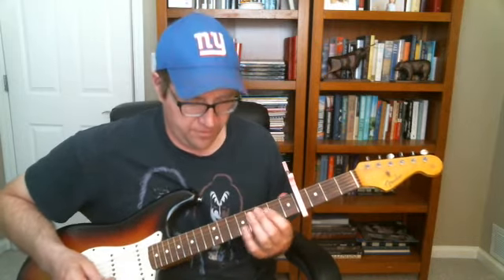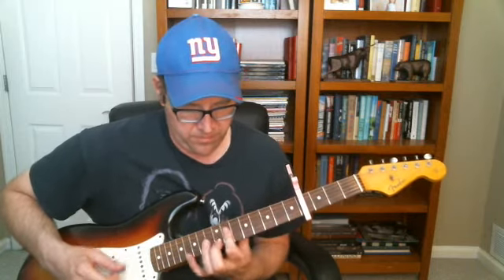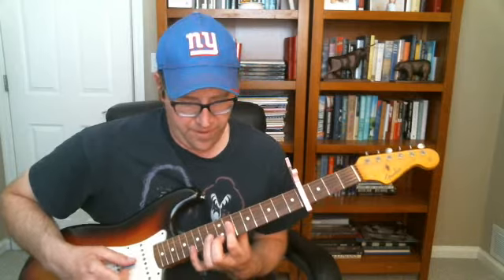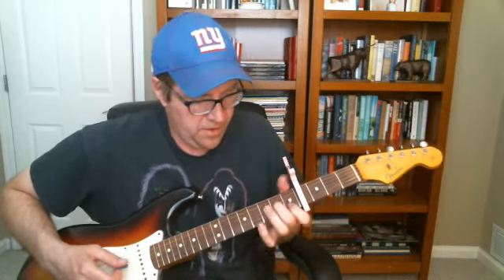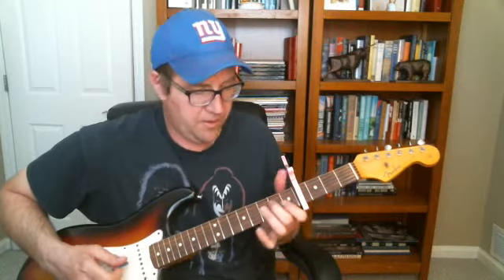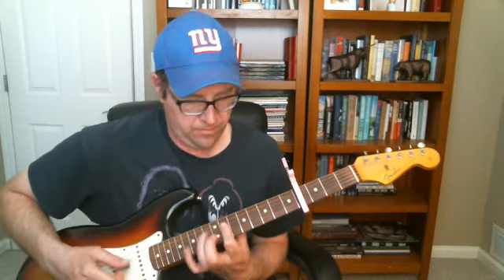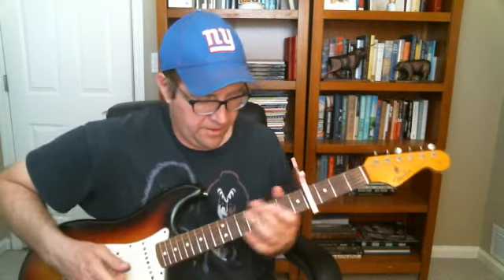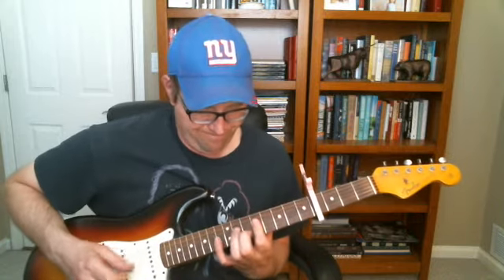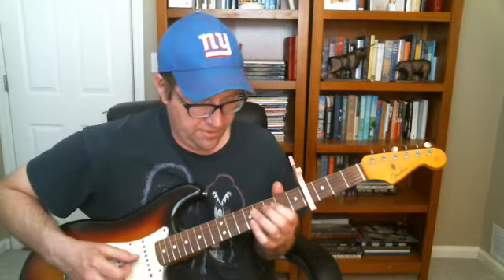And then you got this pre-chorus which uses the classic Keith Richards little chord — the little 11th fret, little sus-y thing he does. I'm just going to go to the open strings and then go one and two, and then go back to the Keith Richards chord on the 9th fret — it's an 11th. It all goes together.